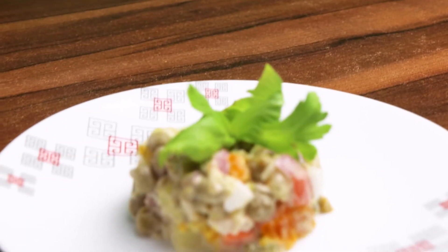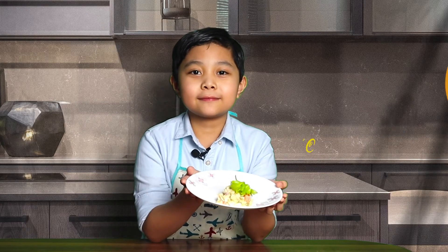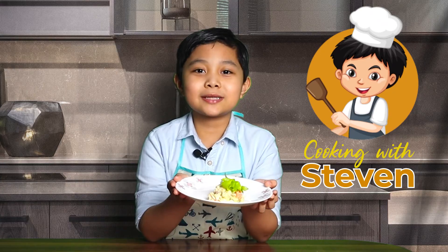Now, we have our Olivier Salad. With no more appetites. Happy United Nations Day!